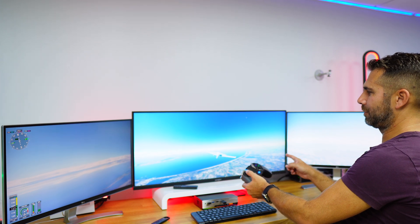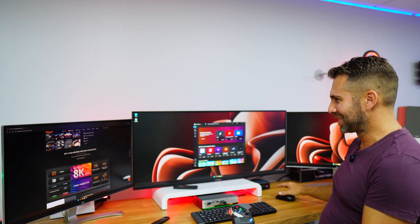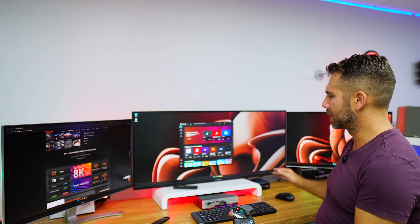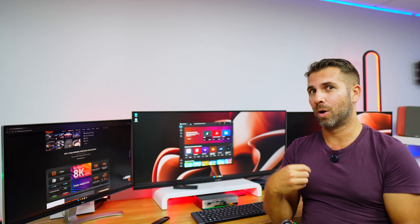Welcome back to another T-Smart video. I'm on a gaming session — flying a plane on Flight Simulator — but if I want to change to another computer using this triple display, I can just use one single button and in a couple of seconds I've got all my peripherals right over here on the three displays, which is just an awesome improvement of our workflow.